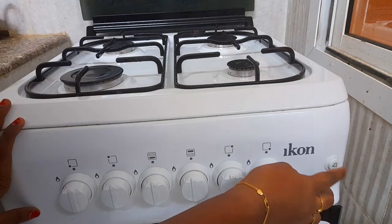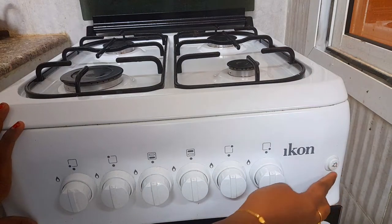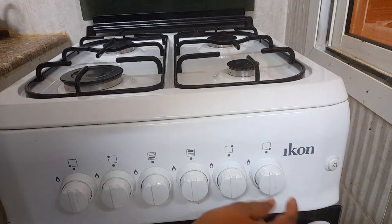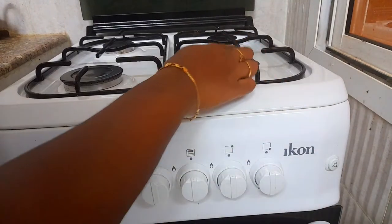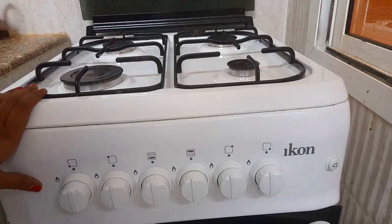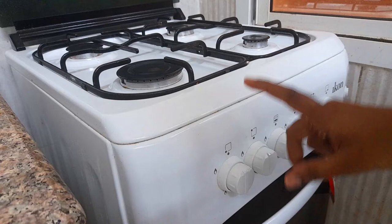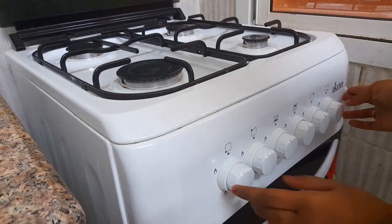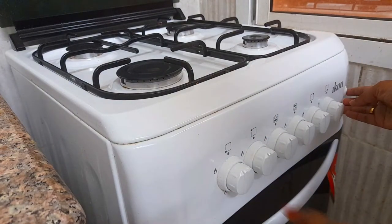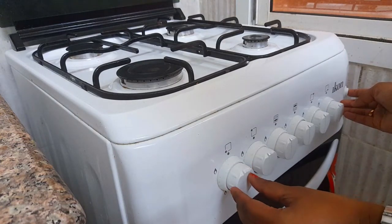We will turn on the gas. This is the lighter switch. We will turn on the sound. Now we will adjust the switches and turn on. Now we will turn on the stove and use the electric switch. Press the electric switch and turn on the left side. Hold it for 2 seconds.